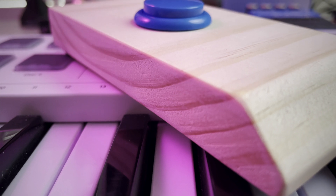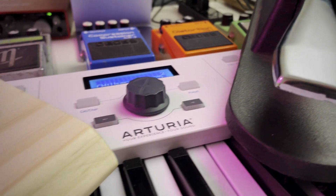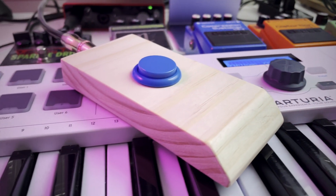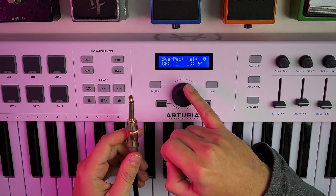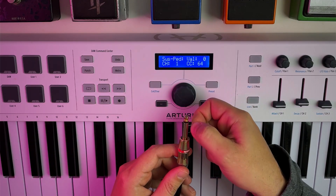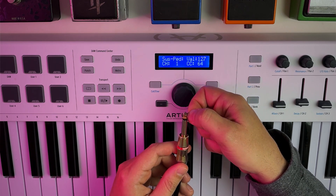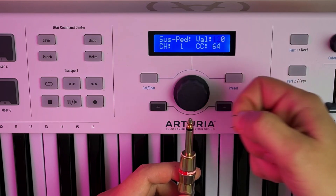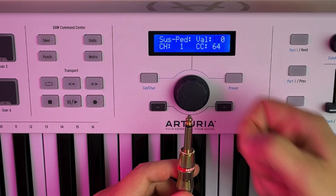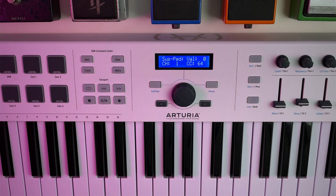So how does a sustain pedal work? Well, as it turns out, it's pretty simple. Most sustain pedals are just switches. When you press the pedal, it completes the circuit, and your MIDI keyboard interprets that as keep the notes held. To demonstrate this, we can use a ¼ inch cable and connect the tip and sleeve using a wire. When the connection is made, the keyboard sends a value of 127 to MIDI CC64, sustaining the notes. When I break the circuit, a value of 0 is sent, and the sustaining stops. This is exactly what happens inside of a sustain pedal — a button or switch completes the circuit when pressed, and opens it when released.